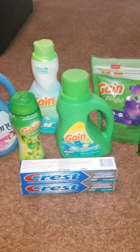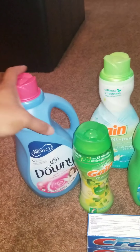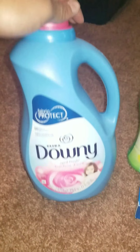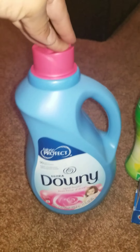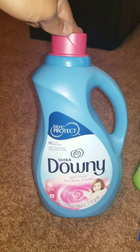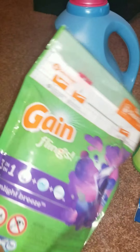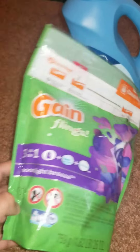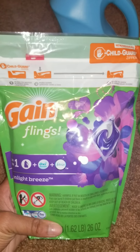To get the $5 instant savings, first pick up the Downy softener — this is the 90-load, 77 fluid ounce — for $6.95. Then pick up the Gain Flings, the 31-count. Not the 16, 14, or 12-count, but the 31-count. These are $7.50 at Dollar General this week.